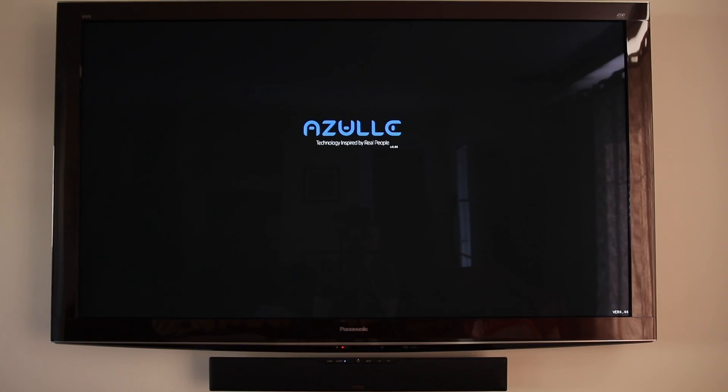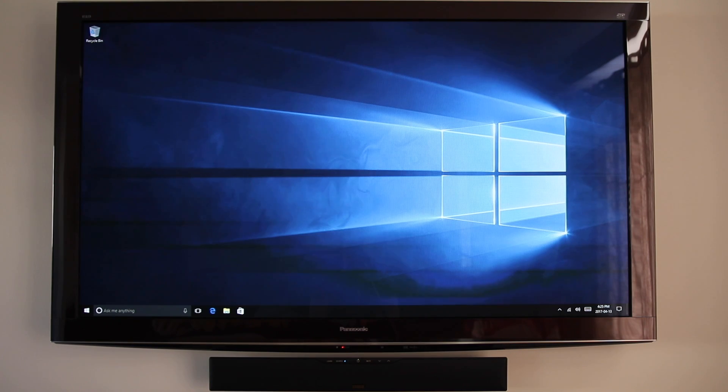This mini PC boots up pretty quickly — I was kind of shocked. In less than 30 seconds, I was in the operating system. So how do you use this PC? Well, you can hook up your own keyboard or mouse, whether through USB or wireless. But to make it cooler and use it in my home theater setup, I got the Azul Link Multifunctional Remote Control. So let's unbox this too and check it out.